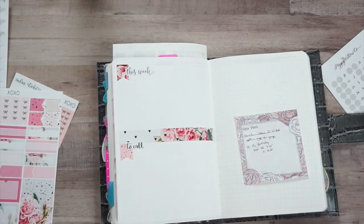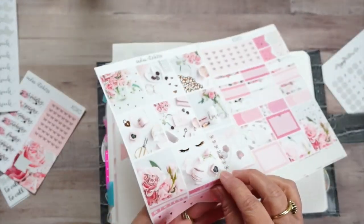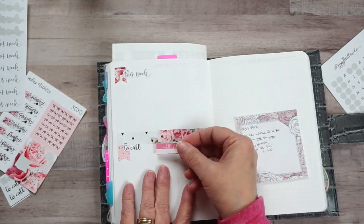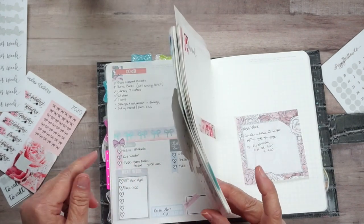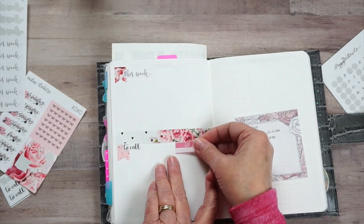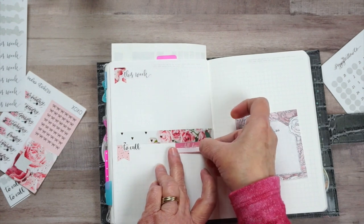I also keep up with what bills need to be paid for this week. She has a bill due right here - last week I just scooted that over, so I'm going to do the same thing this week and make a 'Bills Due' right here.